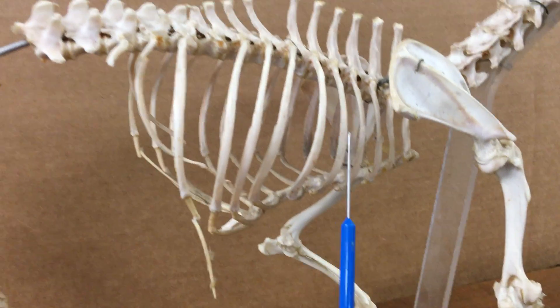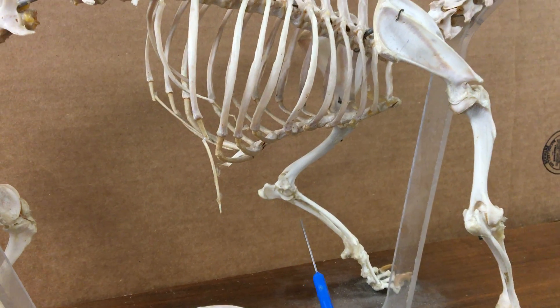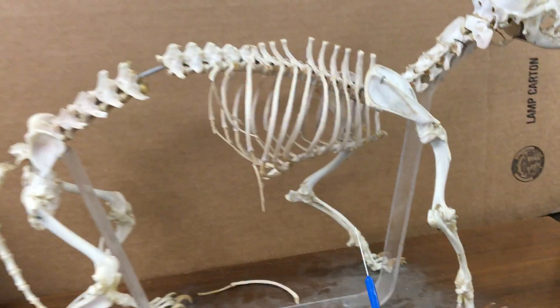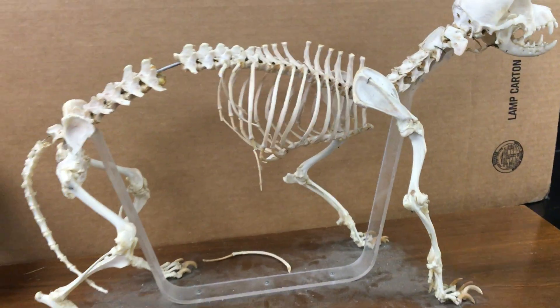We have ribs here attached to the thoracic vertebrae, and then there's a sternum. Now one thing this animal is missing that primates have is a clavicle. There would be a clavicle right here if this were a primate.